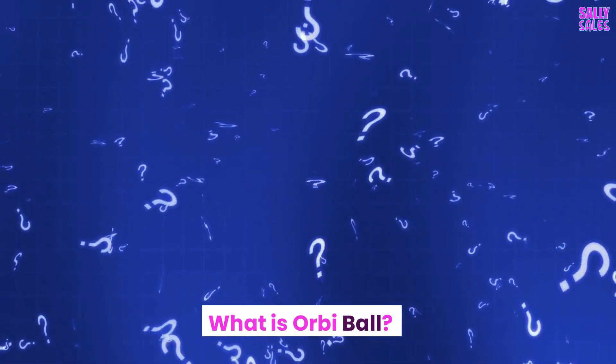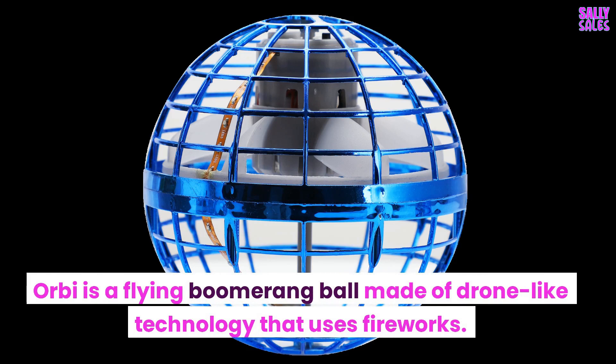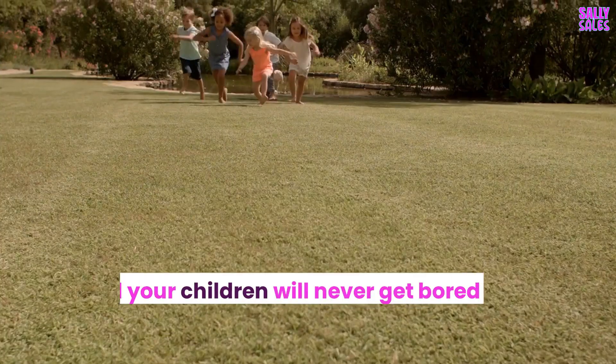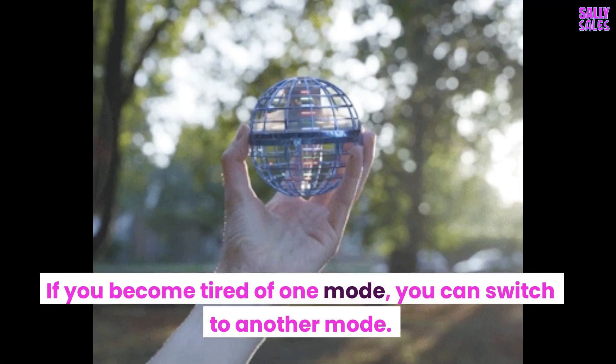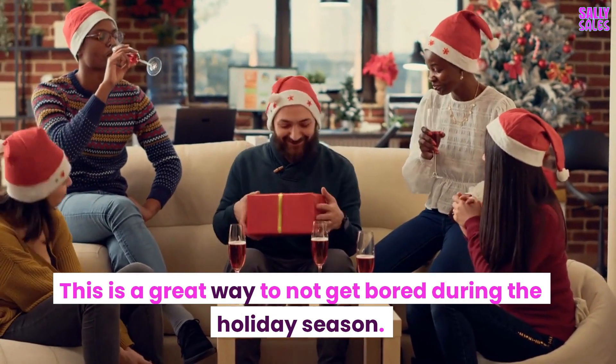What is Orbi Ball? Orbi is a flying boomerang ball made of drone-like technology that uses fireworks. There are many ways to play the game, so you and your children will never get bored playing the same game over and over. If you become tired of one mode, you can switch to another. This is a great way to not get bored during the holiday season.